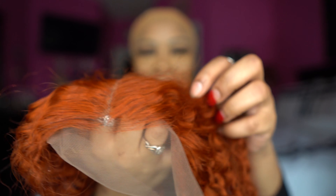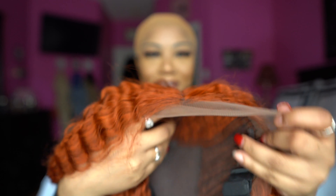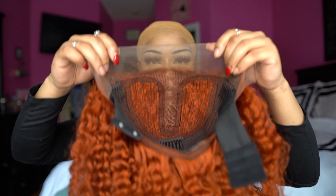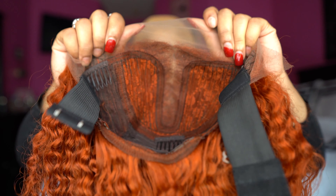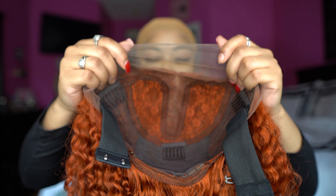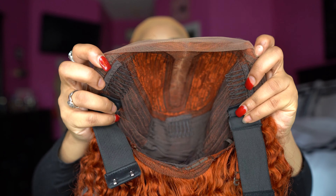I've been running my fingers through it so she's gotten a little puffy, but this is the texture - it is a super duper curly unit. The greatest thing I'm surprised about is the knots - look at these knots - where are they? So I'm super excited to install this because she's going to be the easiest install ever. She's also very much pre-plucked. This is a 13 by 6 by 1 T-part unit.